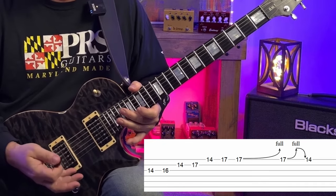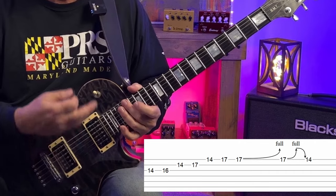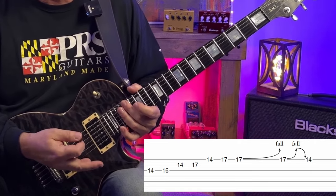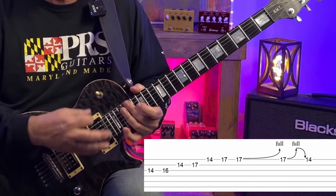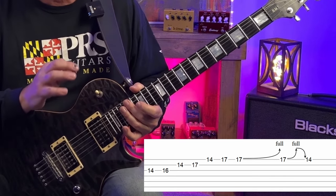Then we end that lick by playing the minor third again, then the root — F sharp. So we did have a little scale run, we got the minor third in there a couple of times, the bend up to the non-chord tone, and we finished on the root. All the elements we need for a good, expressive guitar lick.